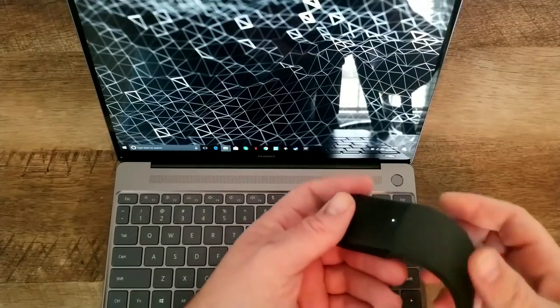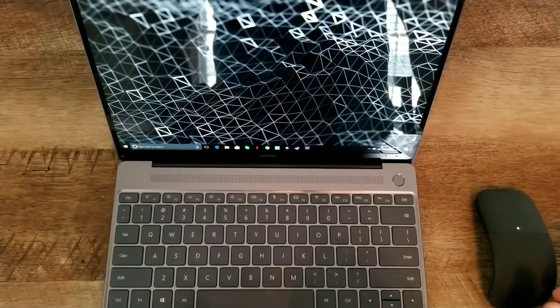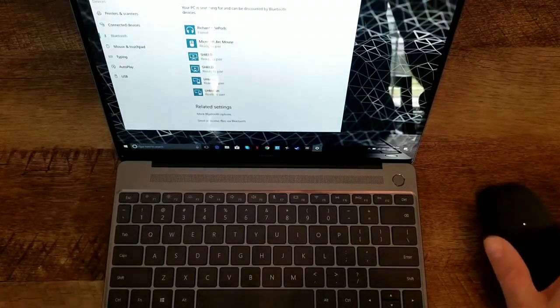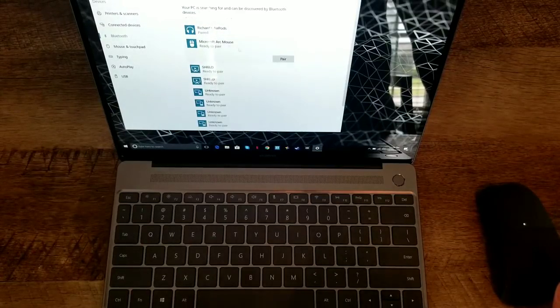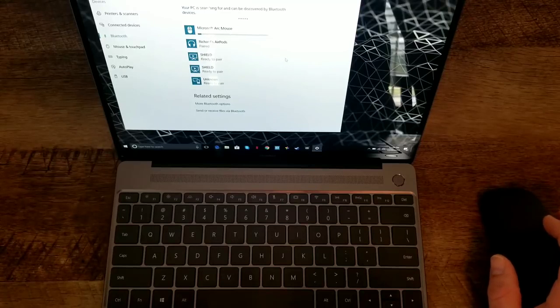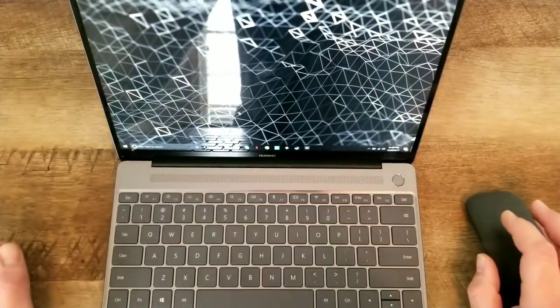I'm going to bend the mouse to turn it on and make sure it's in pairing mode. The blue light's blinking, so I know it's ready to go. I'm going to try and pair this to my Huawei MateBook X. I've already got the Bluetooth in pairing mode. I'm going into the Bluetooth settings of my computer, selecting the Microsoft Arc Mouse, and pressing pair. And shortly it starts working — my Arc Mouse is working perfectly with my Huawei laptop.